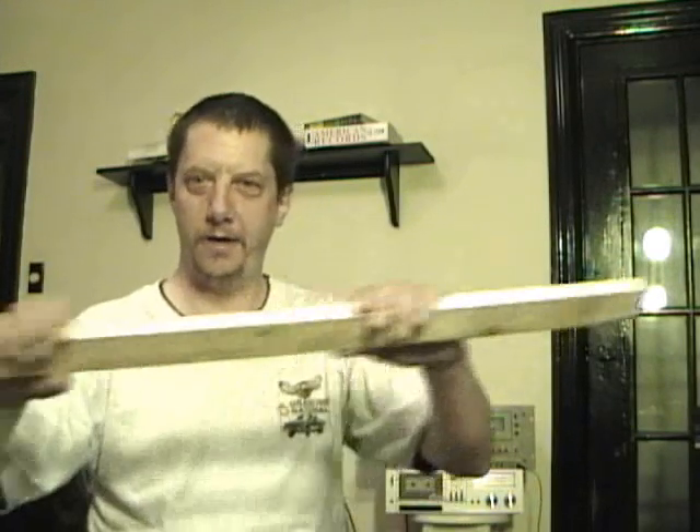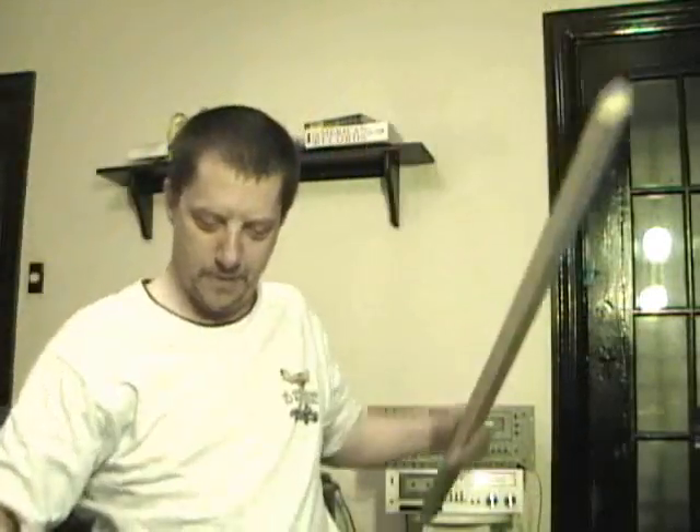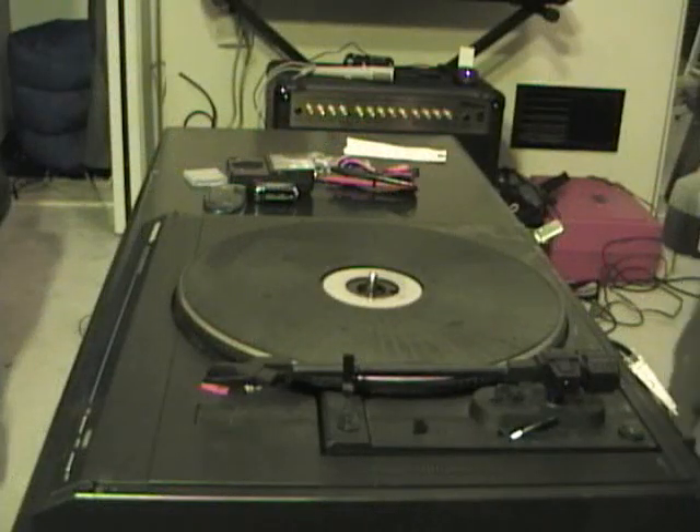What do you get when you take one beater piece of wood, one little dark string, and a record player turntable? Well, hopefully I'm gonna end up with a bass guitar — a one-string bass guitar, but a bass guitar nonetheless. Hey, let's see if we can have fun with this.